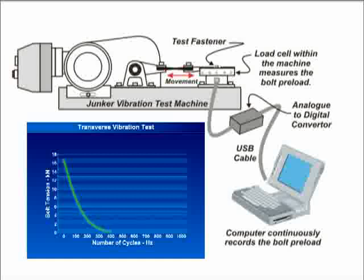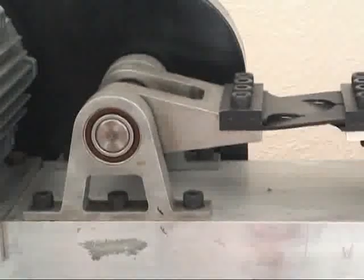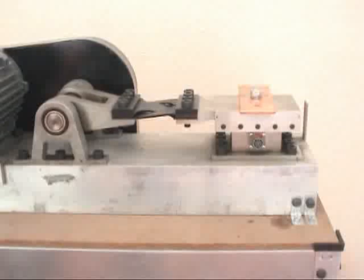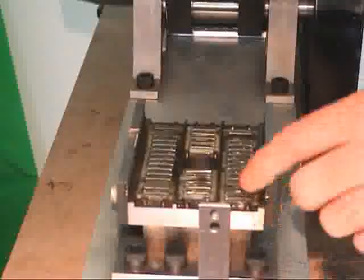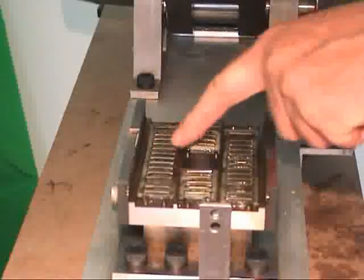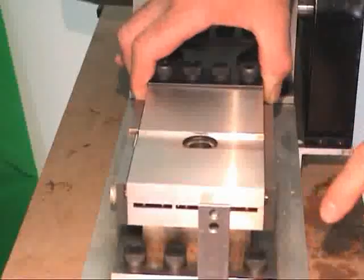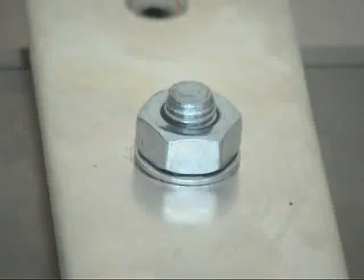The arrangement of the test equipment consists of an electrical motor driving a cam connected to the motor by drive belts. The cam is designed to displace the top section of the machine by a set amount, and is connected to a top sliding part of the machine that sits on needle roller bearings. A load cell is located under the sliding part of the machine to allow the clamp force present in the fastener to be continuously measured. The machine can test bolts or nuts depending upon the way the fastener is inserted into the machine and the adapters used.